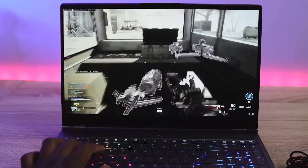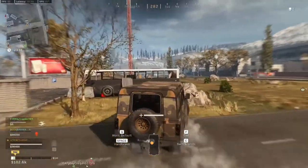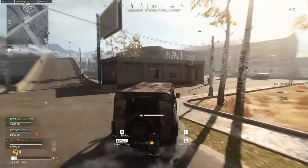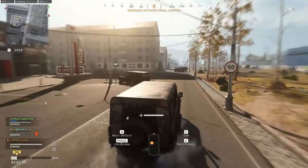Finally, playing COD Warzone, we're doing between about 89 to 100 frames per second, which is really nice — it ran really well. On the 240Hz display, playing at that faster frame rate really gives you much more in terms of overall performance.